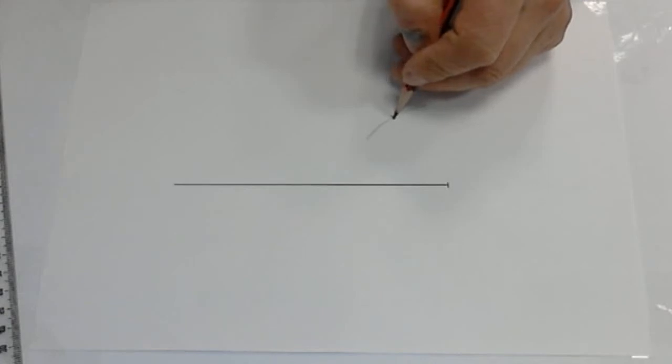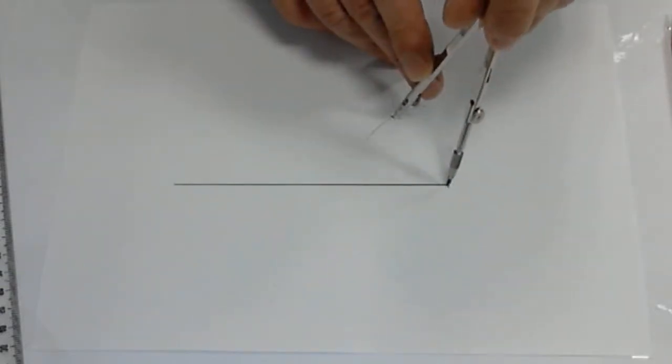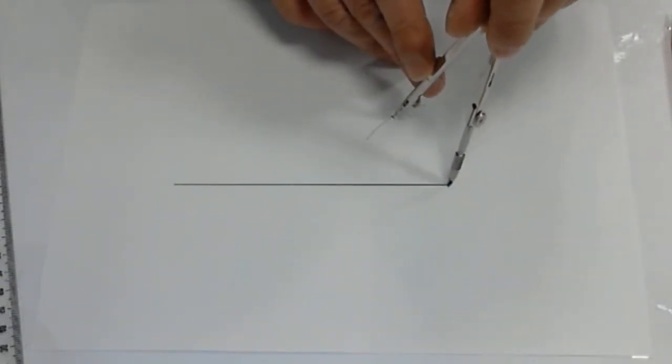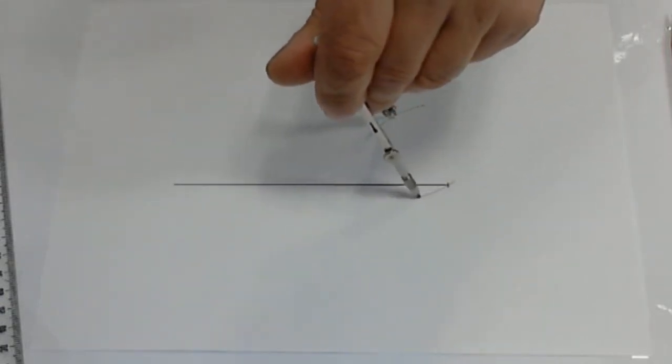From here we need to mark a point that we're going to use a couple more times, and put our compass on that point so the pencil will now touch the end of the line, and draw a circle.